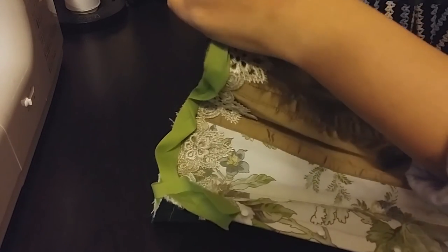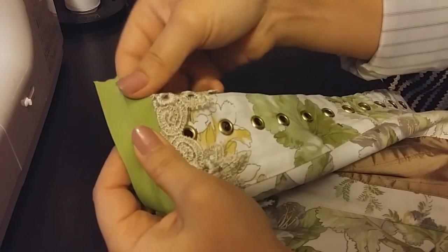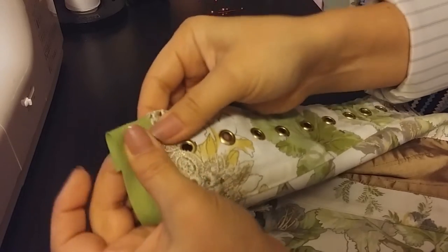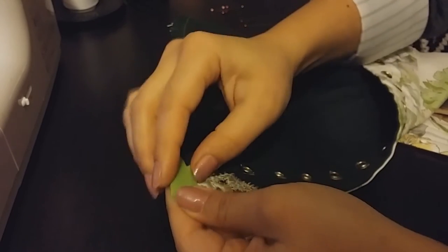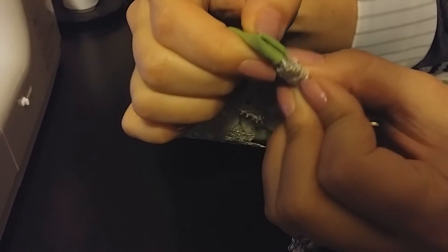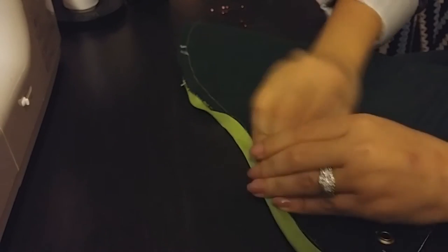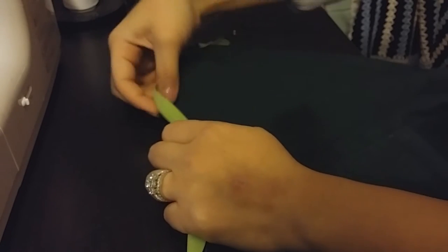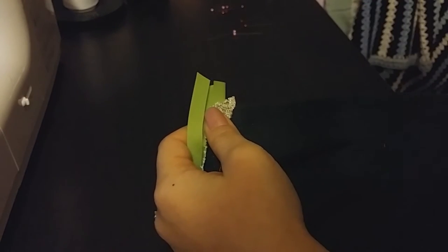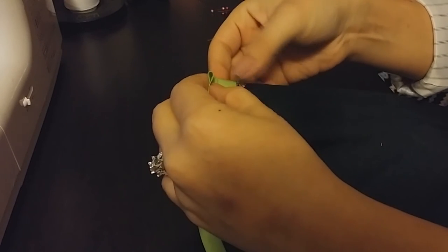After sewing that down, I'm going to flip the bias tape over to the back. On the edge, I'm just going to fold it under and then fold again so that the edge looks finished as well. I'll pin that in place and then flip over the rest of the bias tape. On this other edge, you do the same thing — fold this side under and fold the top over.